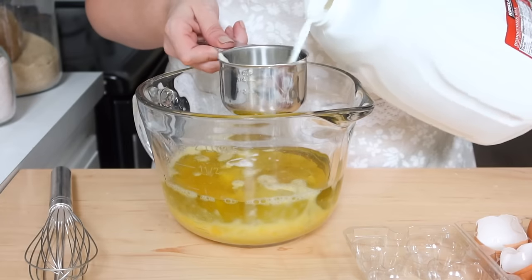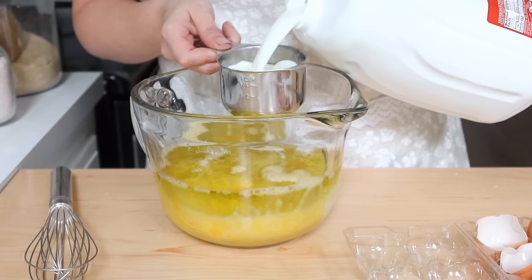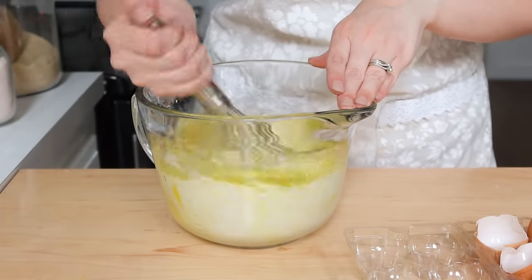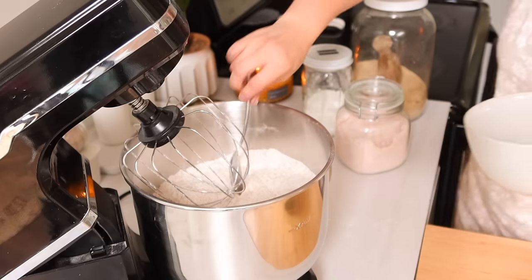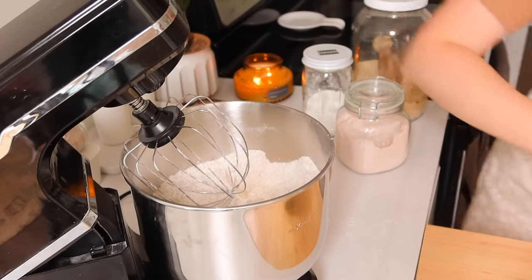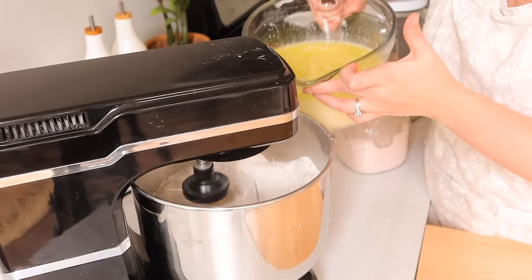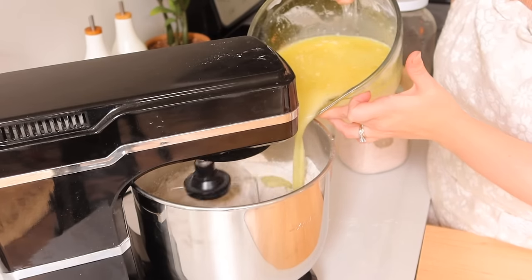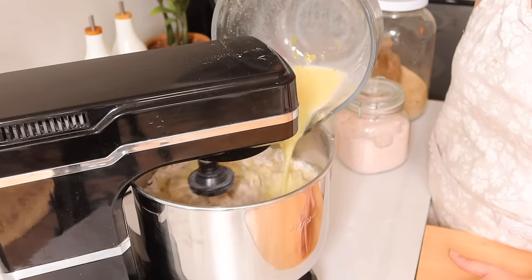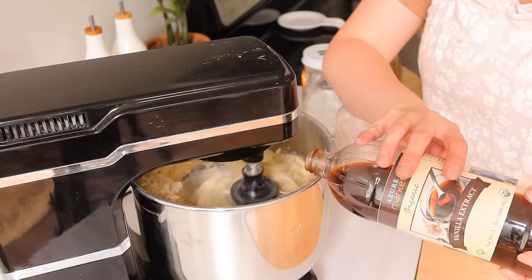In our house we watch which type of oils we consume, especially since we enjoy eating out occasionally. I like to save seed oils for when we're away from home. At home I love using avocado oil and olive oil, so I'm using avocado oil instead of vegetable oil in this recipe. I also used cane sugar to make sure it's not a highly processed sugar.